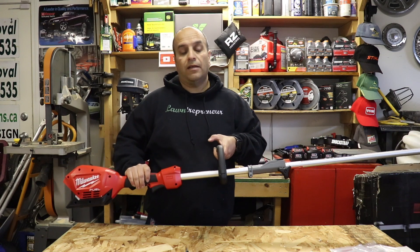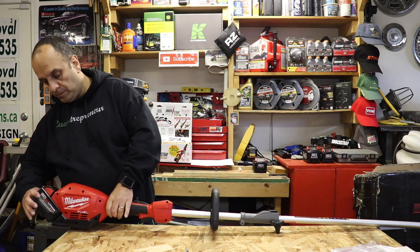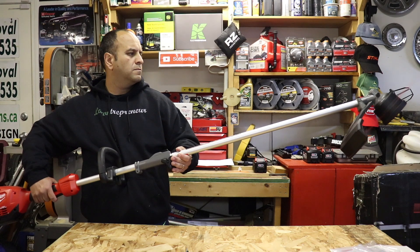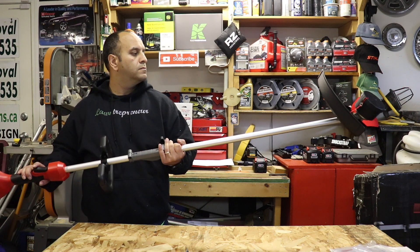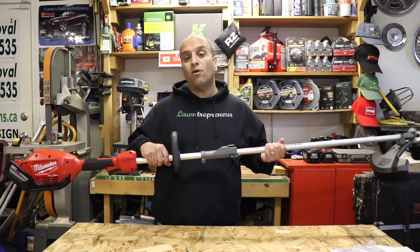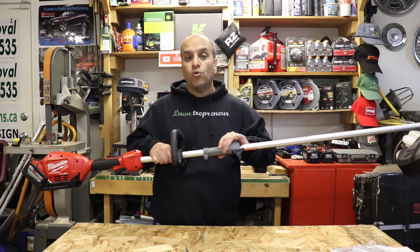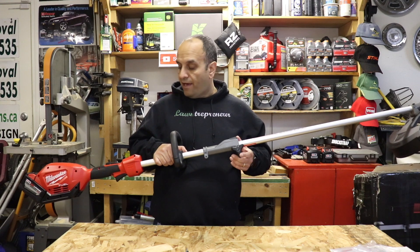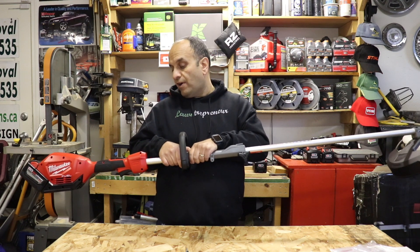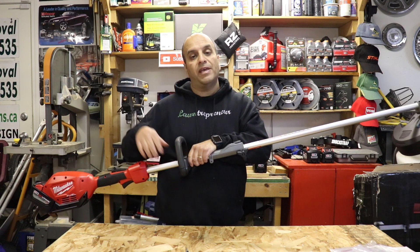Let's throw a battery in and see what it sounds like. Overall, my first impressions are that I really like the unit — it's very well built and solid in hand. I love the instant power these units provide; as soon as you pull that trigger there's no waiting for it to get up to RPM. It's instant power.